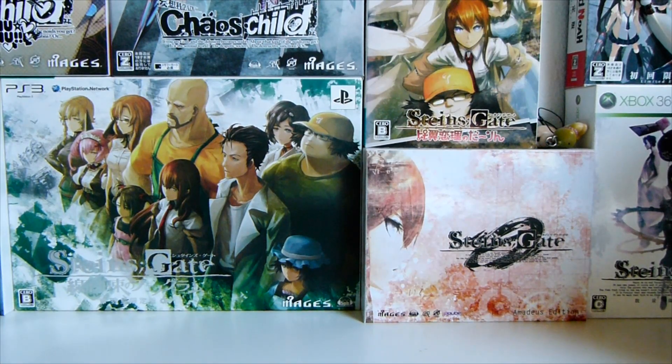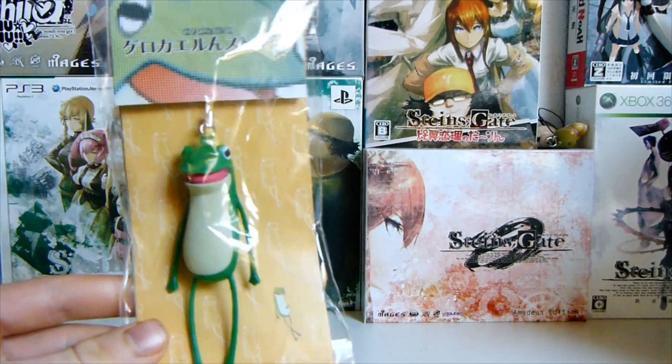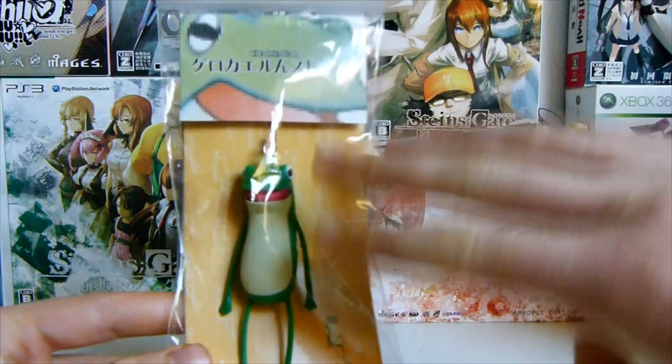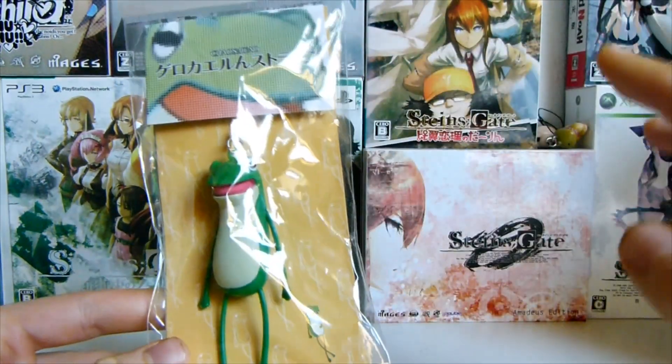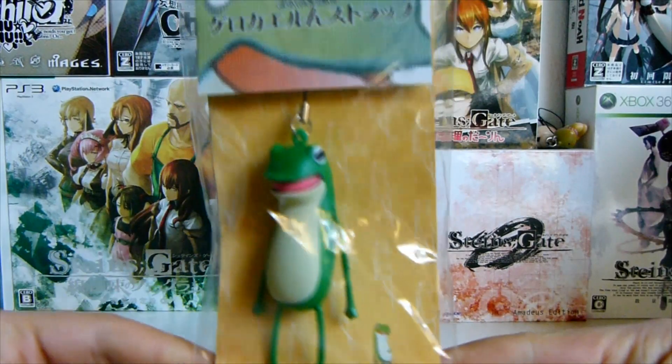What is up lab members and Steins;Gate fans, or should I say Chaos Head fans? I kind of feel like it fits both, but this is an official Chaos Head product. So I'm going to show you — it's really cool, I'm really excited about it. This is the Ghetto Froggy keychain. It's more like a prop really, because this is actually what they had in the visual novel, and the stuff they bought there were exactly these little guys, which is really cool.